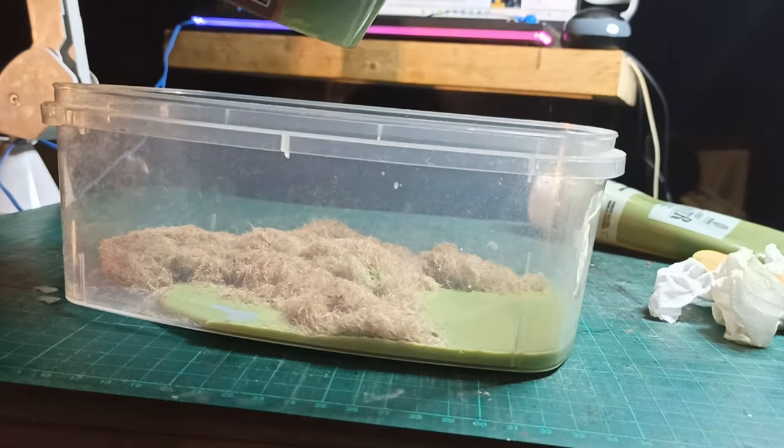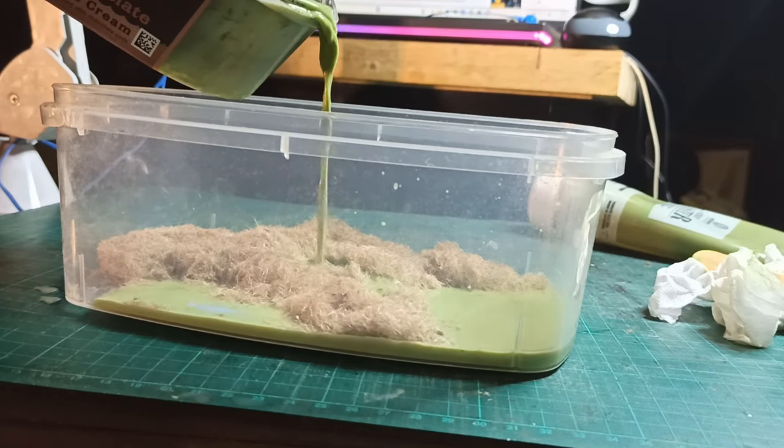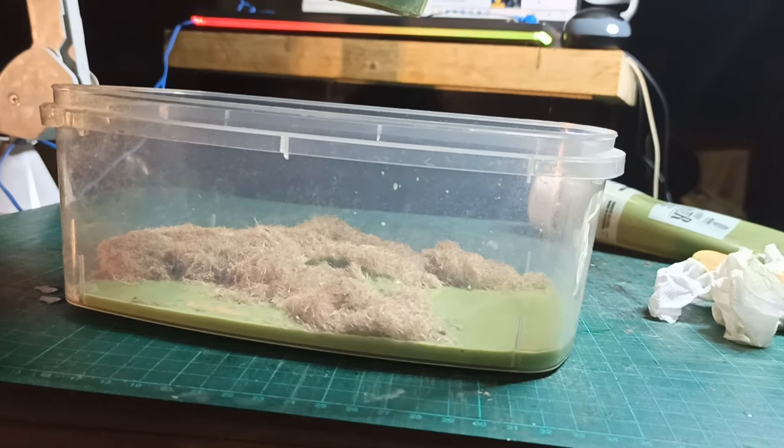The reason I poured the paint into the container with the fibers rather than the other way around is that the paint container will have some undissolved paint in it, and that would create unusable clumps.